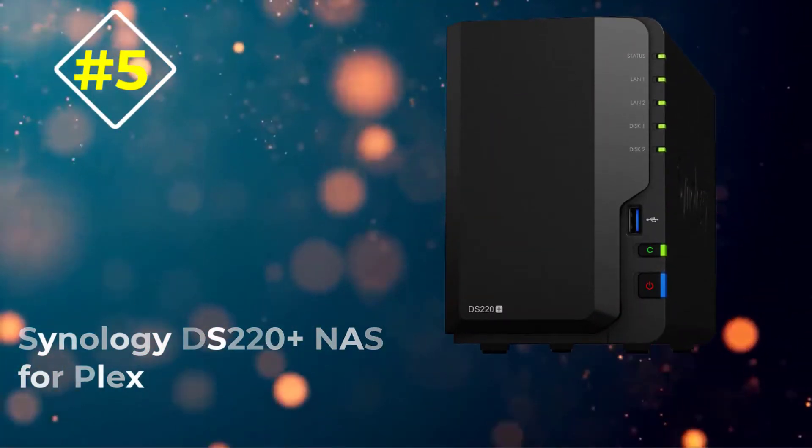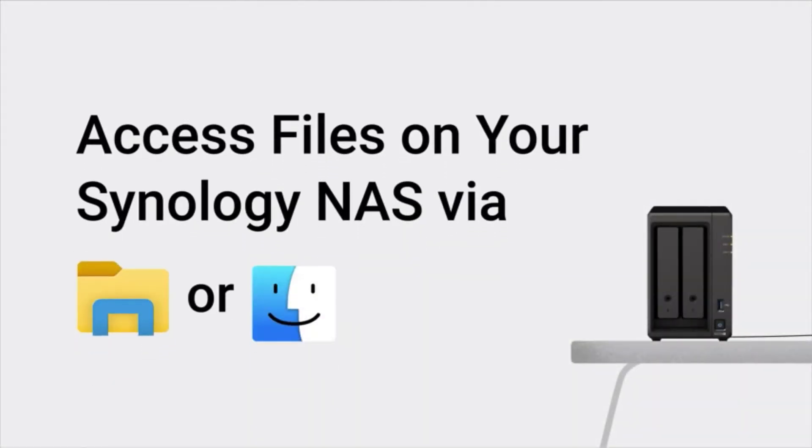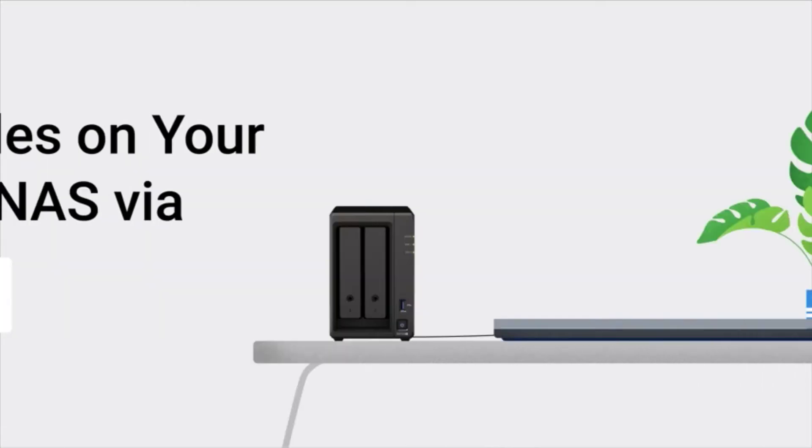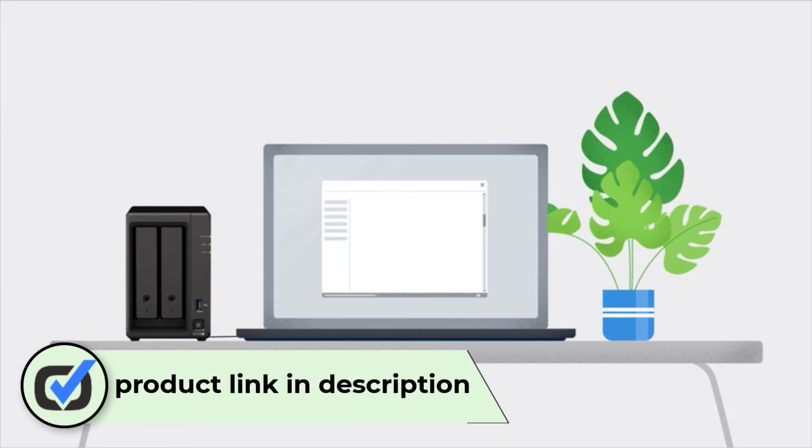Number five: Synology DS220+ NAS for Plex. If you don't like spending that much and want something that provides great value for your money, we suggest you have a look at the Synology DS220+.